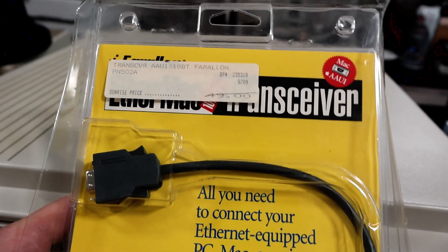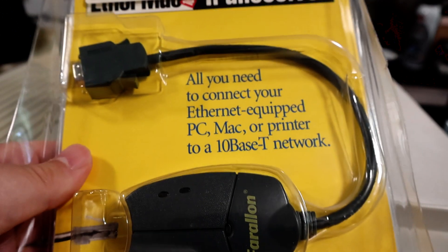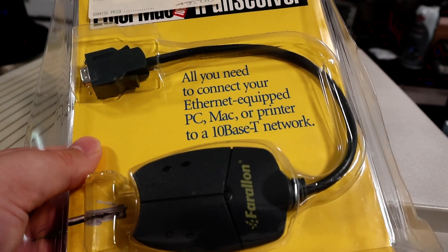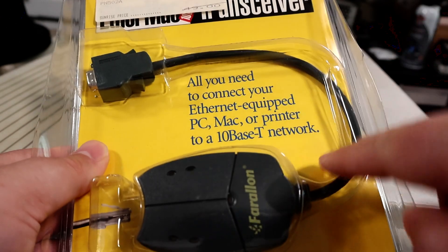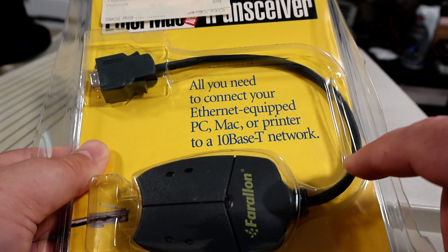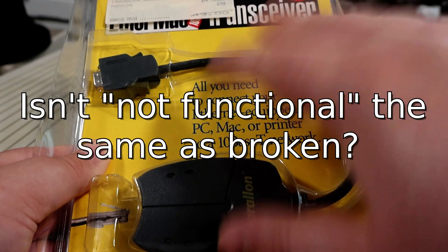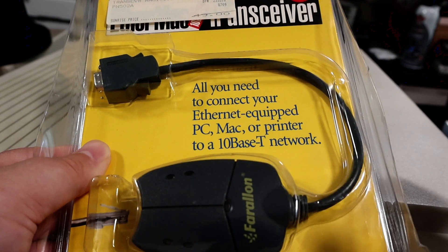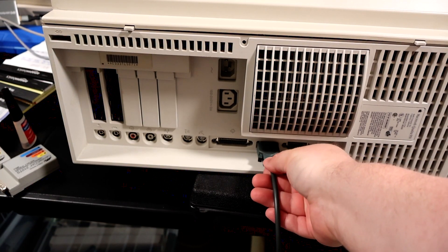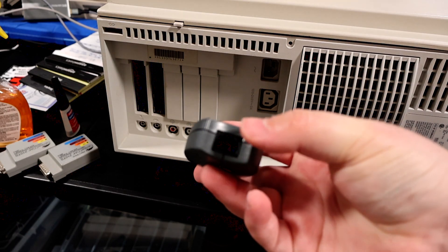Macs used a special variant of this port — the same port, just with a unique connector. So I got this new old stock AAUI to 10BaseT adapter. I bought new old stock instead of trying to find a used Apple one because this cable here tended to break a lot. I had at least a couple of these that were broken or not functional, so I figured a new one, since they're still available and not too expensive, would be better. This just plugs right into the AAUI jack and snaps right in, and then on this end you'd connect your RJ45 and have network access.